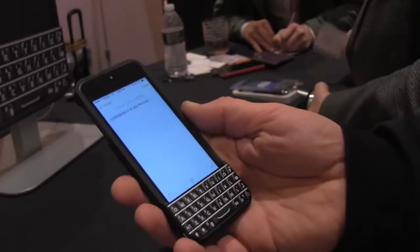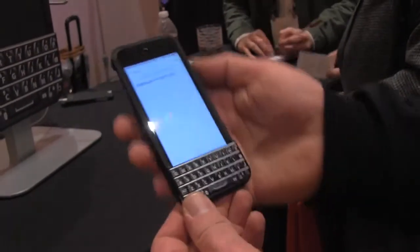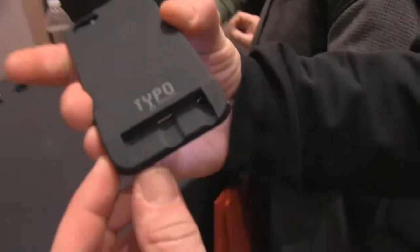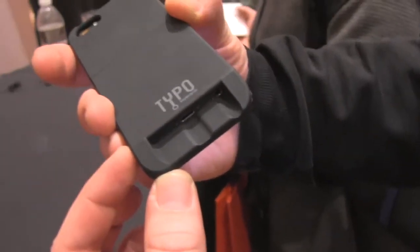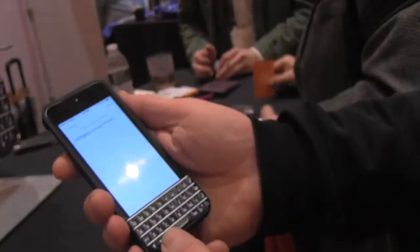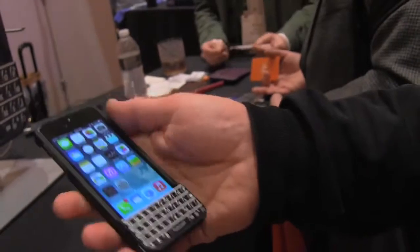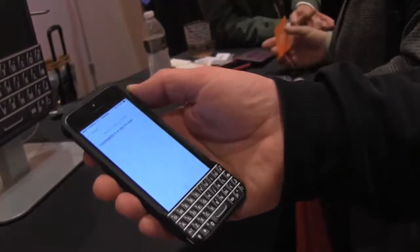I don't know if you're going to be faster on this than on the on-screen keyboard — it probably depends on getting used to the device. But it is a pretty interesting idea and it doesn't make the iPhone much longer. If you look at the ports down here, you'll see it's making the device about three quarters of an inch, or just above one centimeter, longer than it used to be. So for those worried this would be too big, it's not making the phone that much bigger.